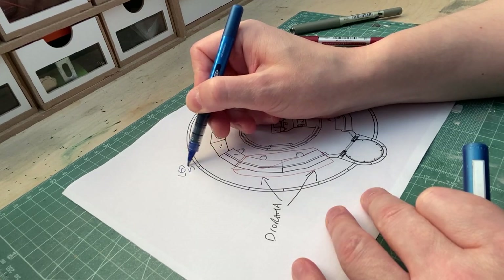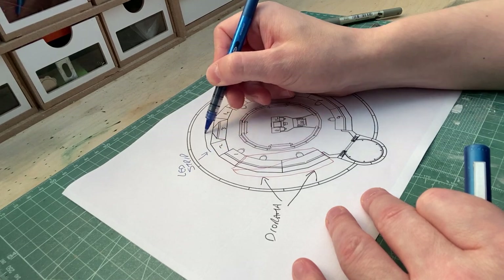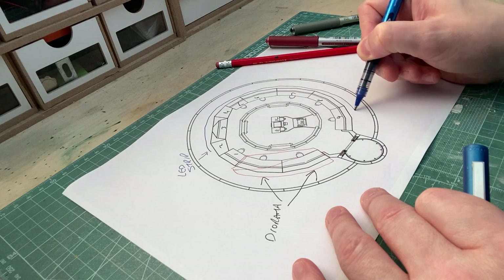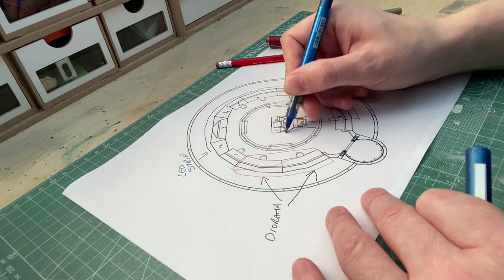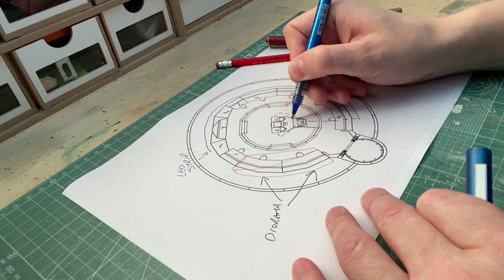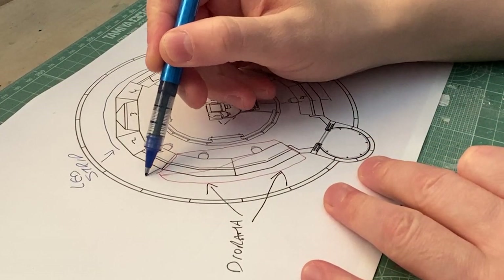Several LED strips attached to each other should do fine. Then from panel 9, going under the floor, where individual LEDs can light the captain's chair and the navigation console. Behind the panels, I'll have to make a sort of covering to hide the LEDs.